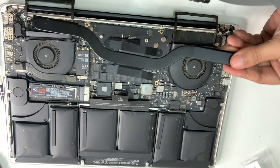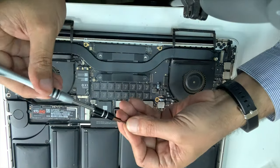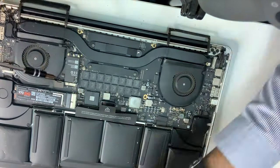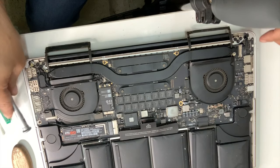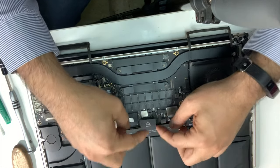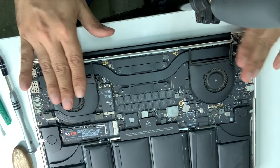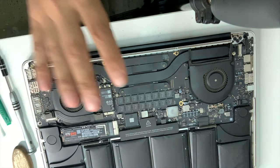Then again, we put the heat sink back on and fit it well, the same as when we started. After we finish, remember to always reconnect the battery again by pressing it in, then put the sticker back on, and swipe the cable back. At the end, we have renewed the thermal paste for our processor and GPU — the graphic card.